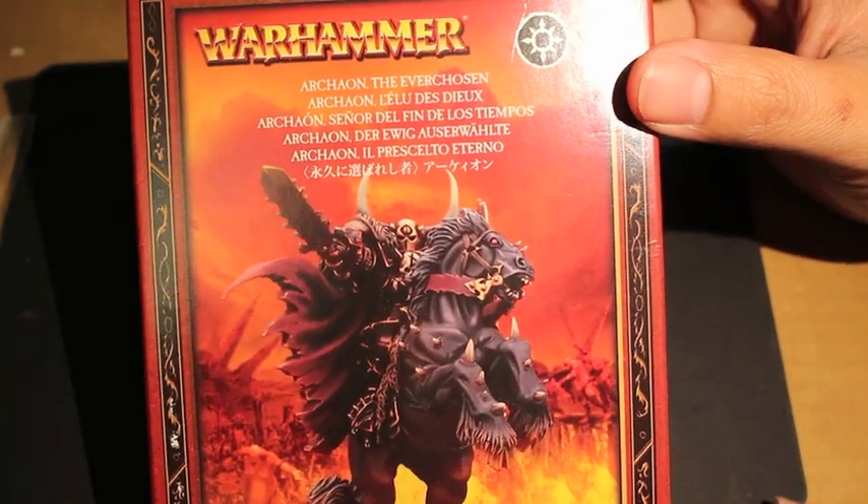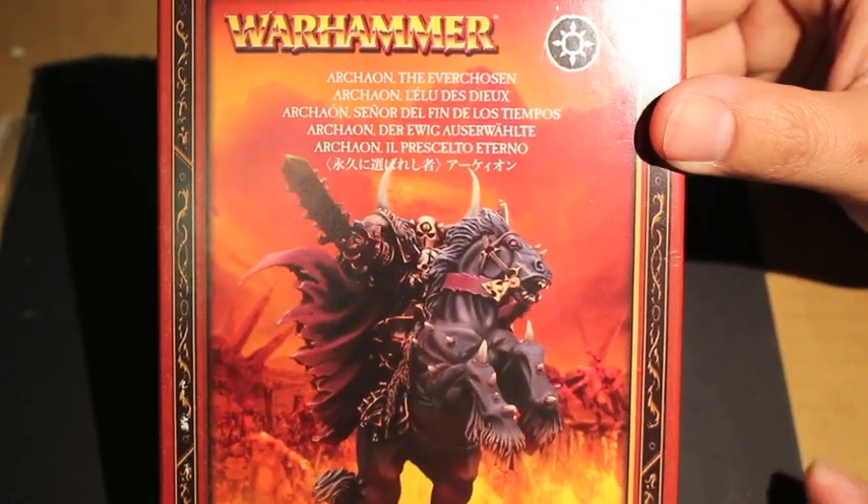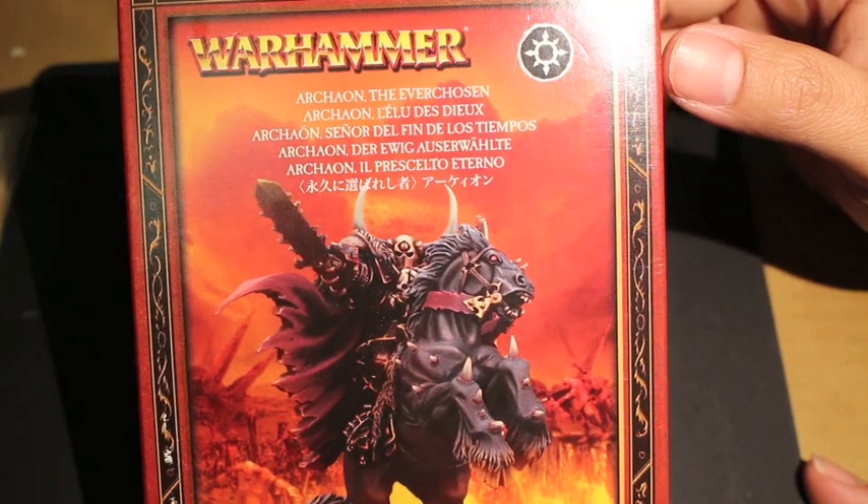What up players? It's Warboss. Welcome to an unboxing of Archaon the Ever-Chosen, a now out-of-print model for Warhammer Fantasy.